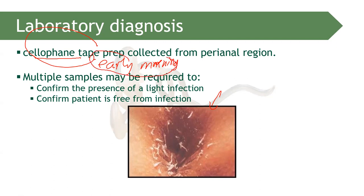Why early morning specifically? Because Enterobius vermicularis deposits its eggs at nighttime — it is nocturnal. That is why early morning is when the bulk number of eggs are still present in the perineal region. Therefore, collection of the cellophane tape swab is recommended in the early morning.